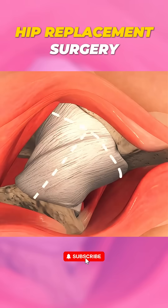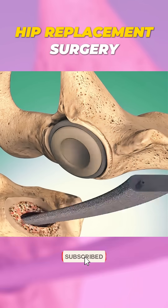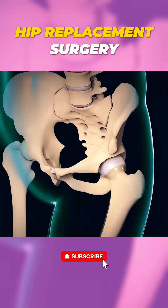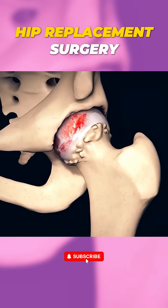Ever wondered how an anterior hip replacement surgery is performed? Let me walk you through it in just 60 seconds. First, let's understand what's going on. The hip joint is a ball and socket joint, and when it wears out, it can cause pain.